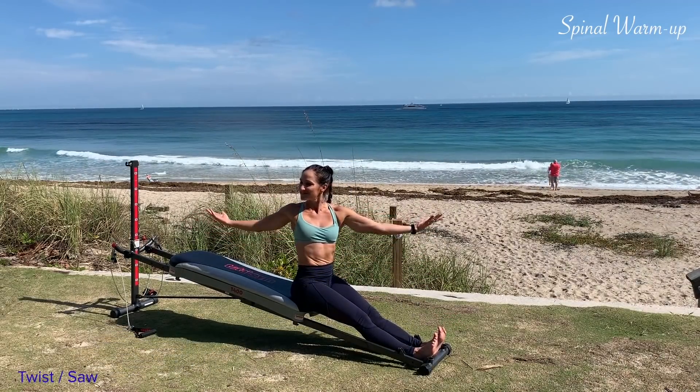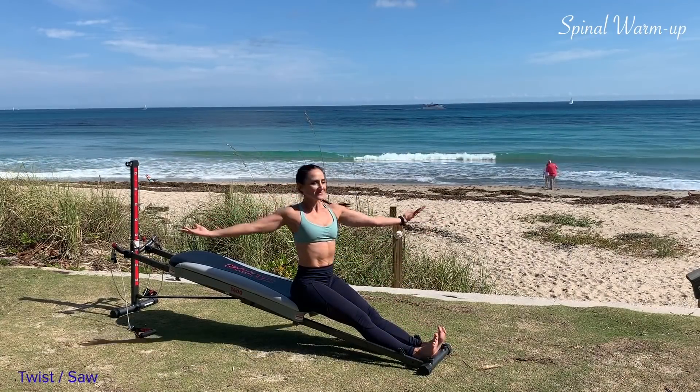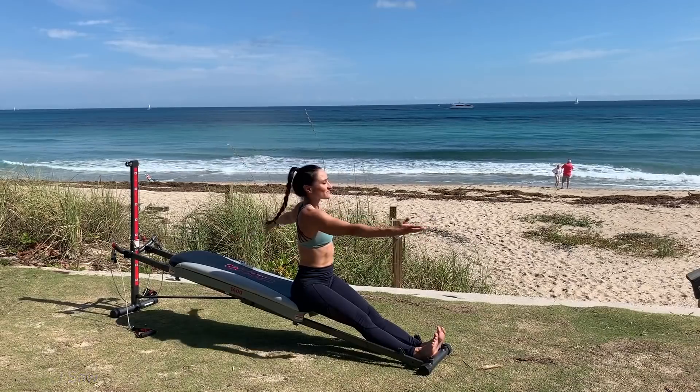Each time you pulse, try to get a little taller. Scoop out through the middle and articulate down. Roll back up and then go back through the middle. Reach the arms as long as they can. Exhale as you round out. Articulate back up and come back to center.